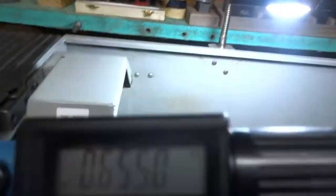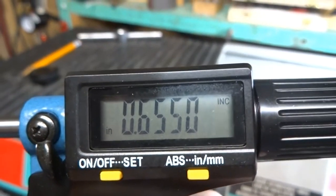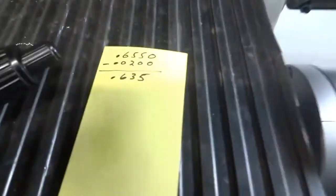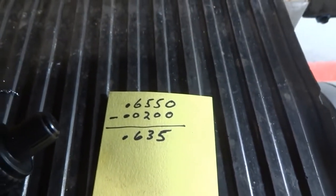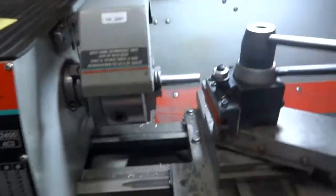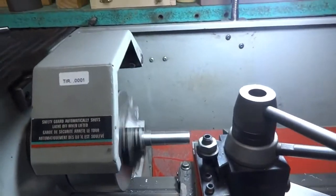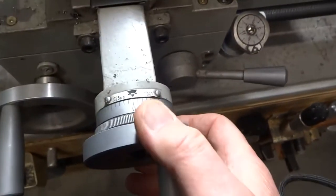Hopefully you'll be able to see this. I just measured the piece that's in the chuck — here's what it measured: .6550. I wrote that down on this card. We're going to take 20 thou off that, so we should end up with .635. Now let's see what happens. We're going to take the 20 thou off.